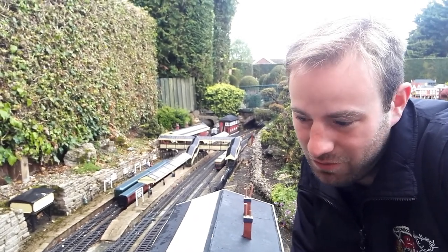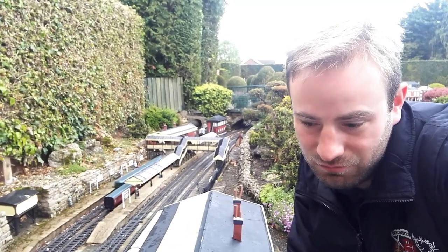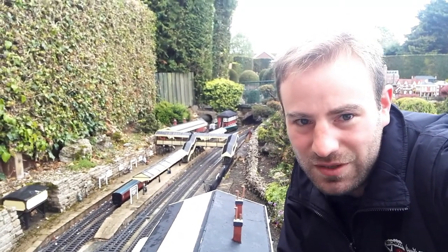Just occasionally we'll go to a branch line, we'll walk along it, along as close as we can to it, look at the stations and then get the train back. Or that's the concept — it might vary in various episodes.